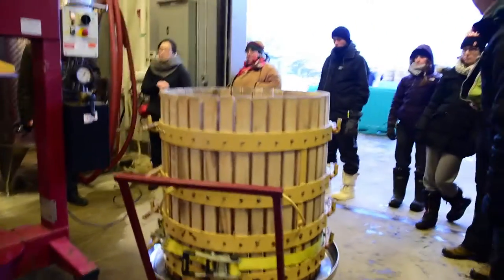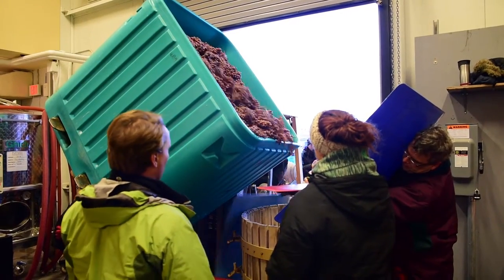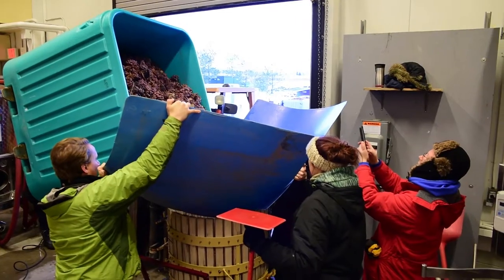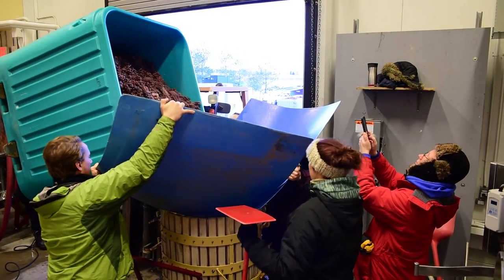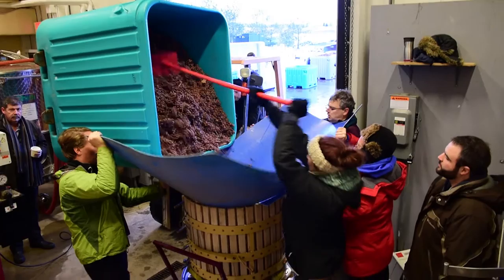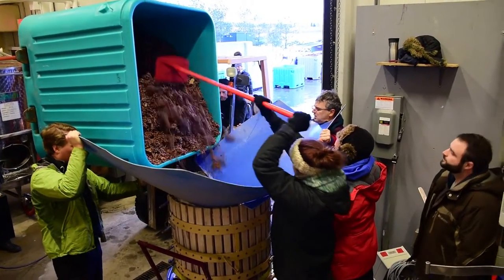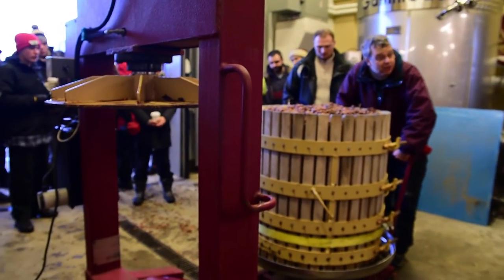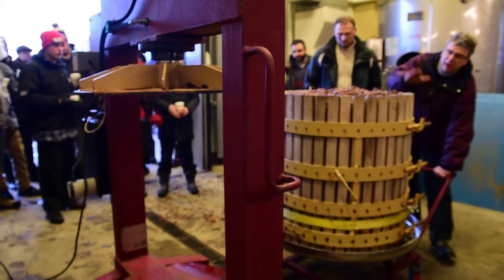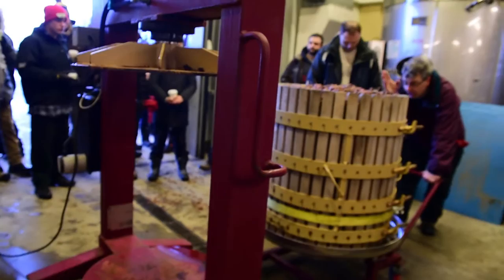We're going to be dumping the grapes and we can use this to help funnel the grapes into the press. You do have to press down here on this handle in order for it to come up that little extra bit that will get it to slide on there. You try and center it as precisely as you can, then roll it in.